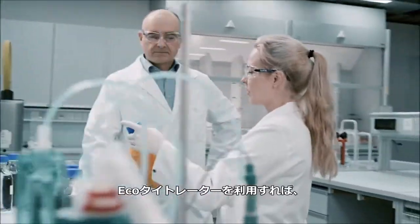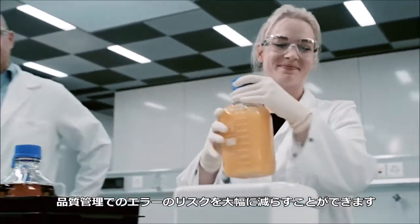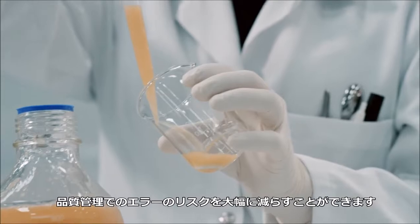With the EcoTitrator, you can drastically reduce the risk of errors in your quality control.